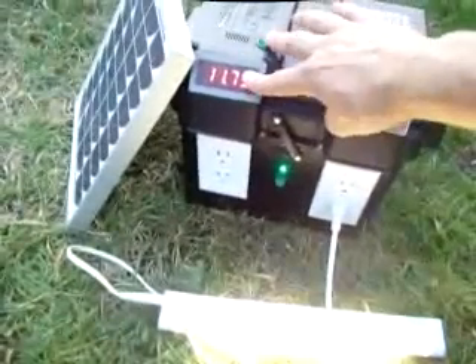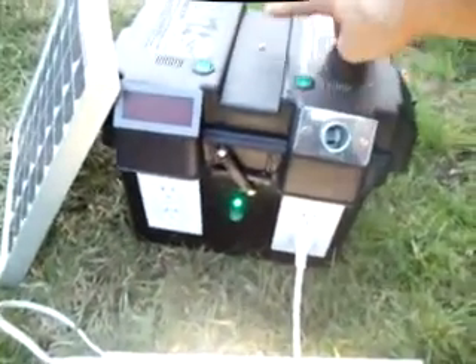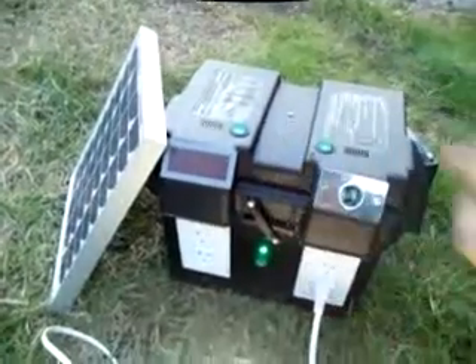This is your voltmeter, and it lets you know where your battery level's at if you'd like. You usually just want to leave this shut off whenever it's not in use to save more battery power. This is a charge light indicator, and whenever this thing is lit up, that means the sun's up and your solar panel is bringing energy and storing it for you.